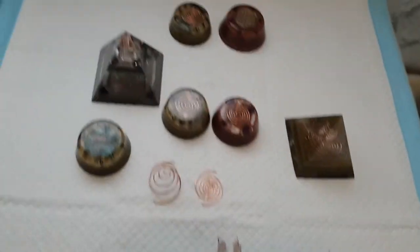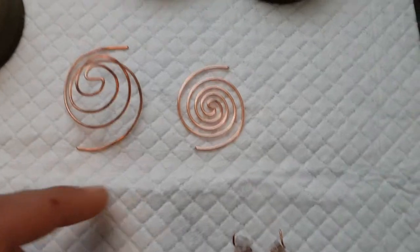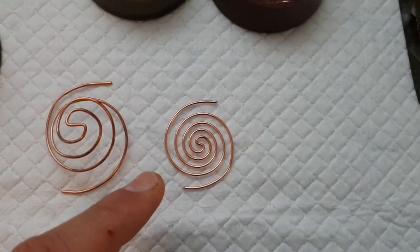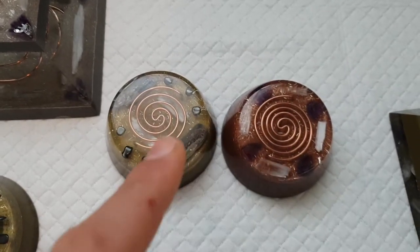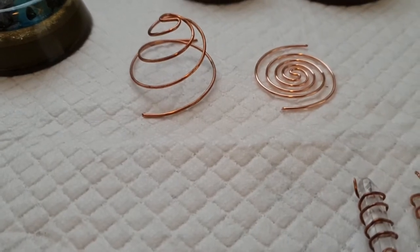I'm going to turn this around and show you what I mean. Down here — this here is your SBB coil, which is what I use in my orgonites. It's in the pyramids. This one here is exactly the same, it's just been pulled out — it's 3D.